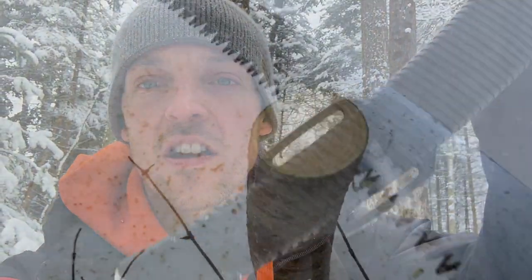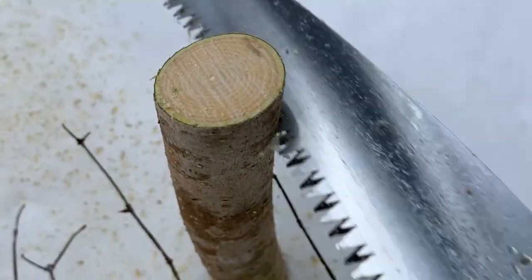Welcome back to the 8.5. Today we are looking at the Silky Zubat 330 handsaw. I'm going to do a quick review and show you how it cuts. Stay tuned and we'll tell you all about it.